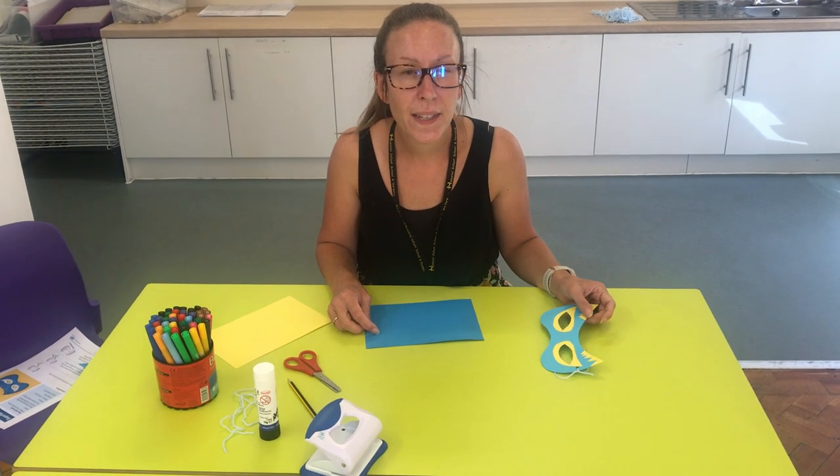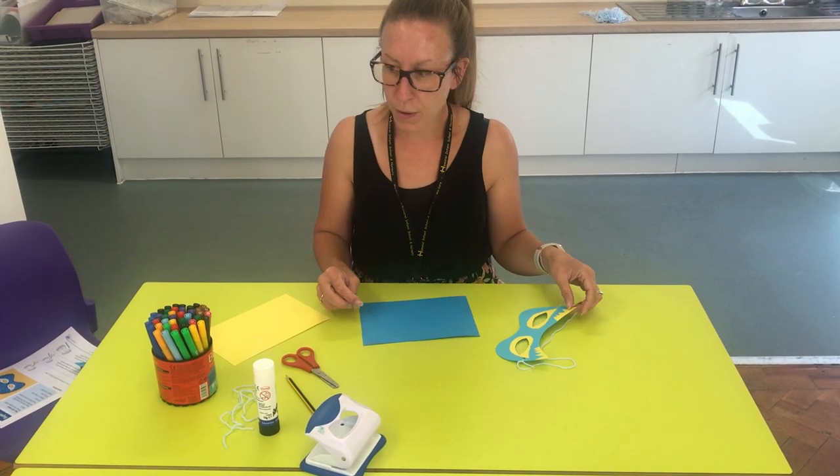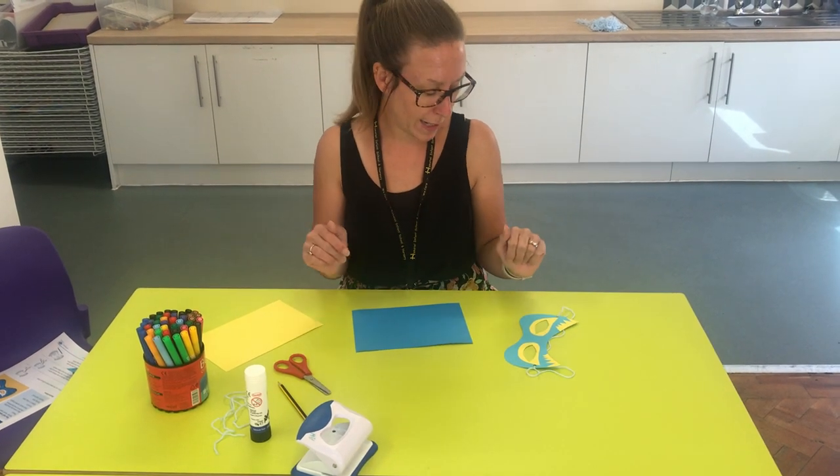Hi you two! This week our home learning is all about healthy eating and promoting healthy eating and exercise. So we thought as a fun activity that we would create superheroes to promote healthy eating and exercise.